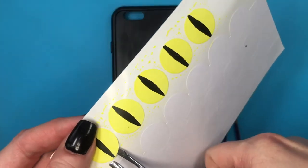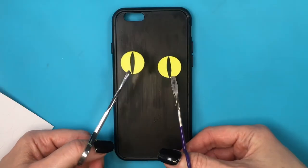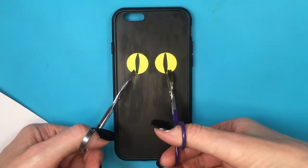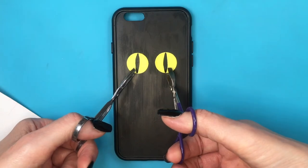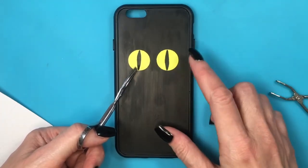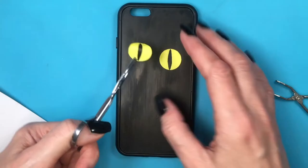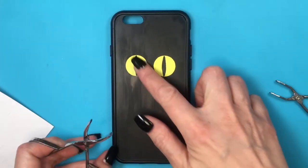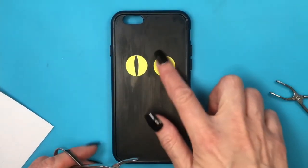Now I'm going to be using a couple of tweezers to arrange and set these two eyes. I've done this before using sticky round labels, and with your finger it's always tricky to place them exactly where you want them. They're going to stick to your tweezers, and then you can place them wherever you want. Place them in the exact spot you want, peel, and then just place it again.